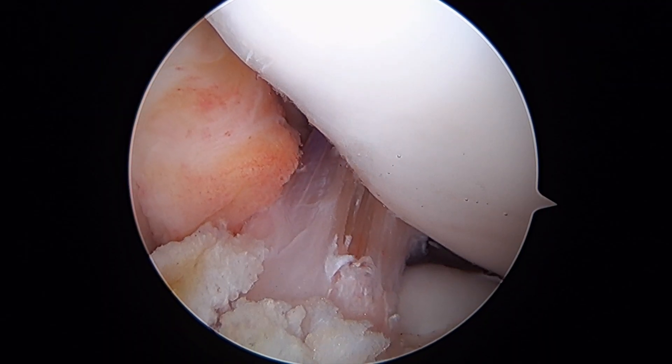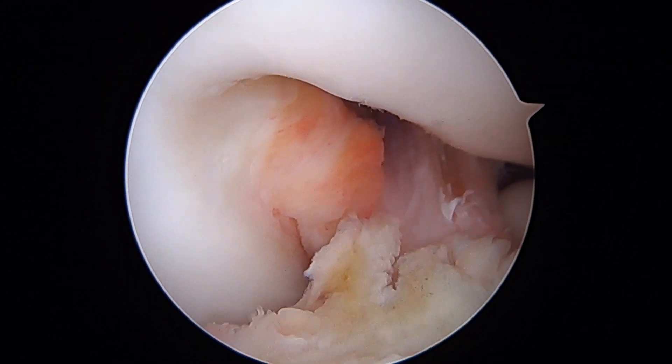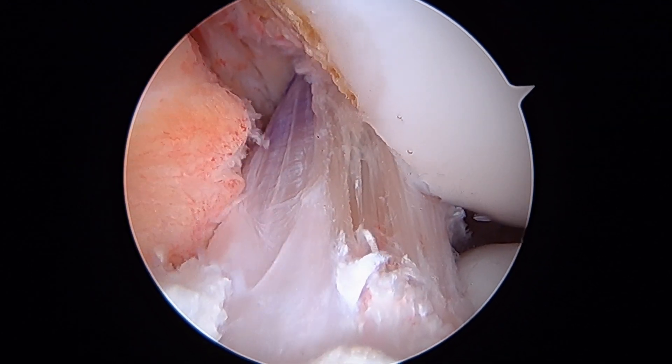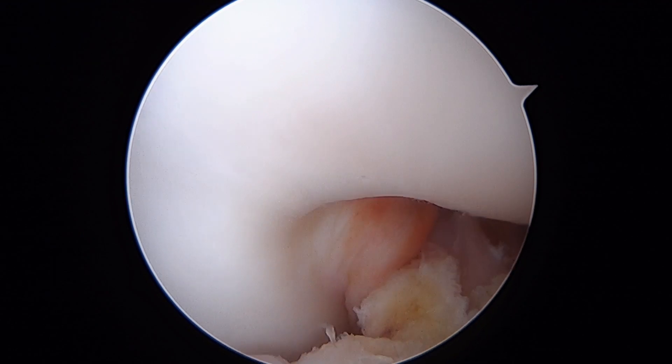Just look at our finished final product here. That's a BTB autograft ACL reconstruction. Looking down into the notch, there's the reconstructed ACL — leg is in full extension.